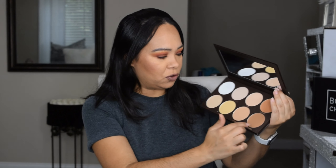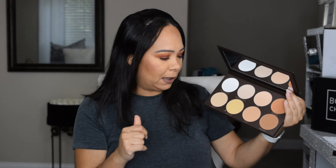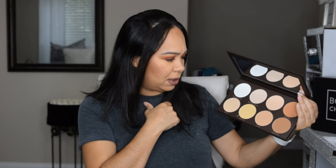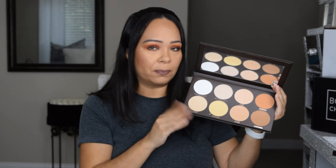I mixed Suntan and Caramel to do my contour today and it's not bad at all. I'm also going to try some of the lighter shades as a translucent powder to see how that works. Overall this one is pretty good. It retails for $60 — it's a huge palette.